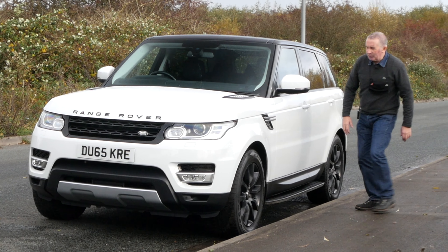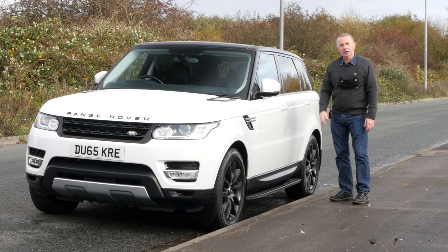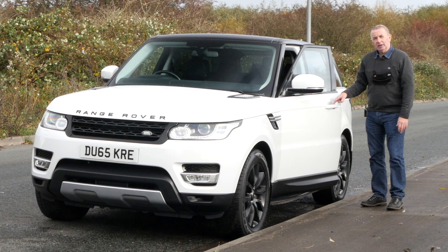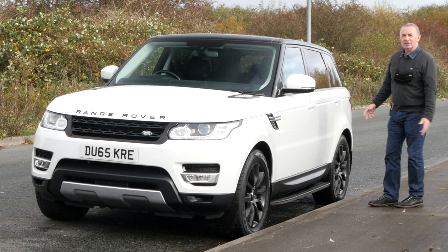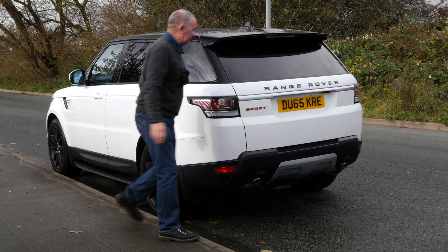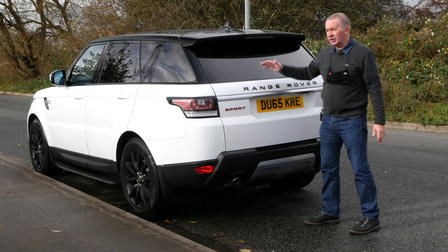Power folding door mirrors, contoured side steps, and the lower plastic bit here which protects the bottom of the doors. We've also got keyless entry — also keyless close — just touch the door handle and the car locks itself, so long as you've got the key in your pocket. Then when you come back again, so long as you've got the key in your pocket, it'll open again. It's keyless ignition as well — keyless start. It's got the Santorini black roof, rear privacy glass, the integrated rear spoiler again in black, and the covered wiper, which is handy in winter.